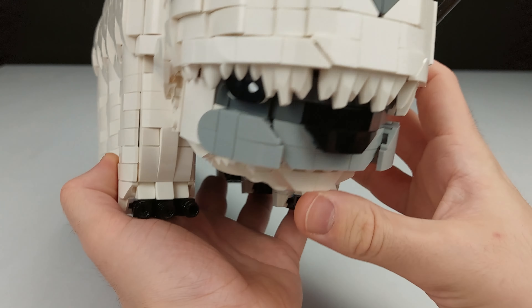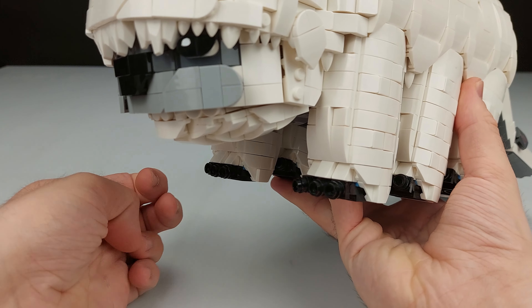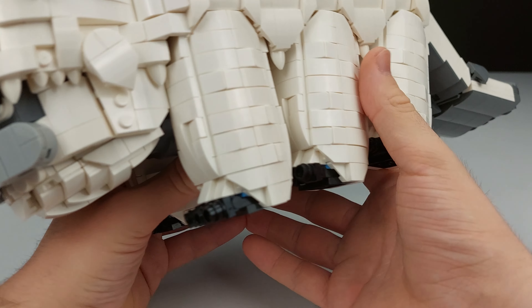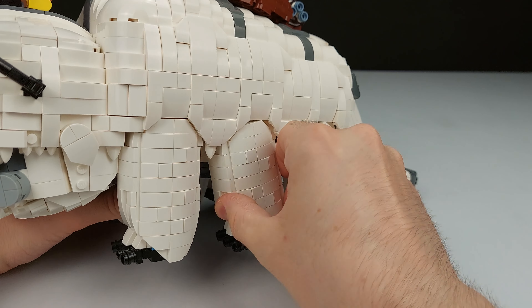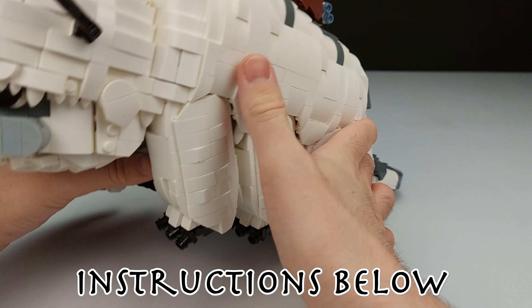You could even put a figure in the mouth if you want. Also, all of the legs actually move — that was something quite important to me, because if you want to display this in flying mode you kind of need them like this, so they all go backwards.